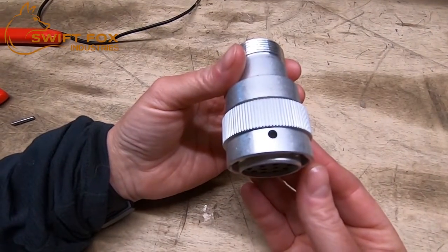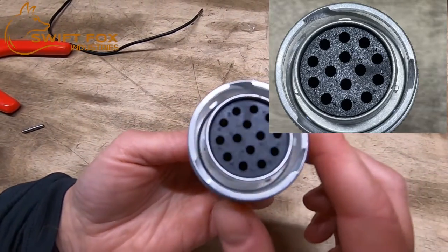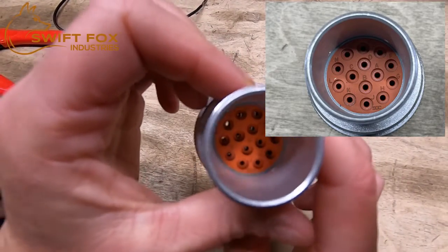This is a typical plug that you'll find on a skid steer attachment. On the front there are letters that mark pin location, and on the inside are corresponding letters to the pin location.